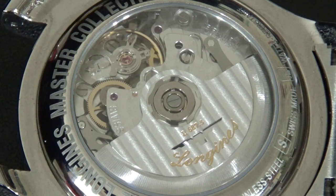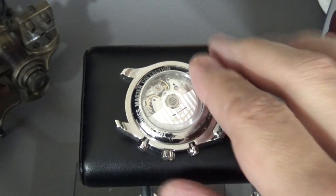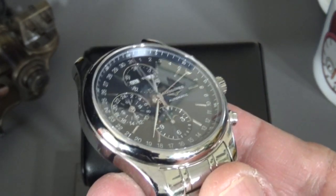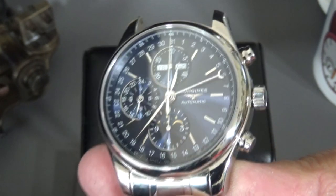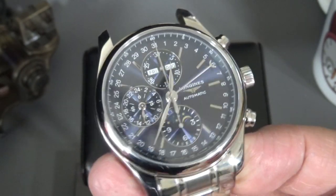If you go to a higher level of watch — mainstream luxury or high-end luxury in the $8,000 to $10,000 range — this watch sits in the $3,000 to $5,000 range. Baum and Mercier is slightly more nicely decorated in the case. Go higher up than that and you're starting to play with in-house movements and watches above $10,000. So the Longines is a really, really good deal — probably the best bang for your buck you're going to get in a Swiss watch from a reputable firm with a legacy and a heritage. You can't beat it with a stick.